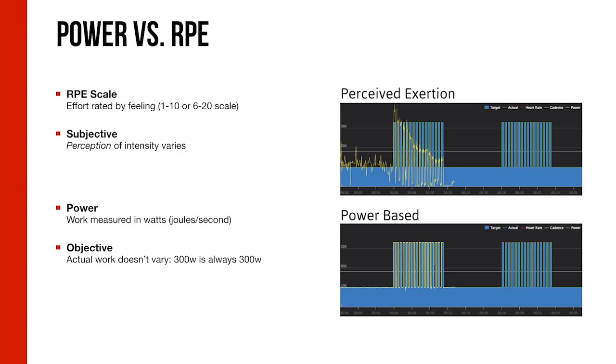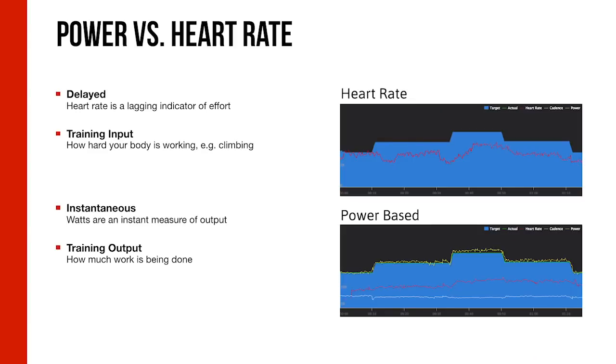The athlete training by power hits the marks, recovers, and does it every single time. Training by RPE is subjective; power is very much objective. When it comes to heart rate, one downside is the delayed response. In longer intervals your heart rate has a chance to stabilize, but with short ones there's a lag. If training by heart rate during a shorter interval workout, you might not reach your target heart rate in the time allotted, when in fact you were right on in terms of power output. Heart rate measures how hard your body is working; power is the actual output.